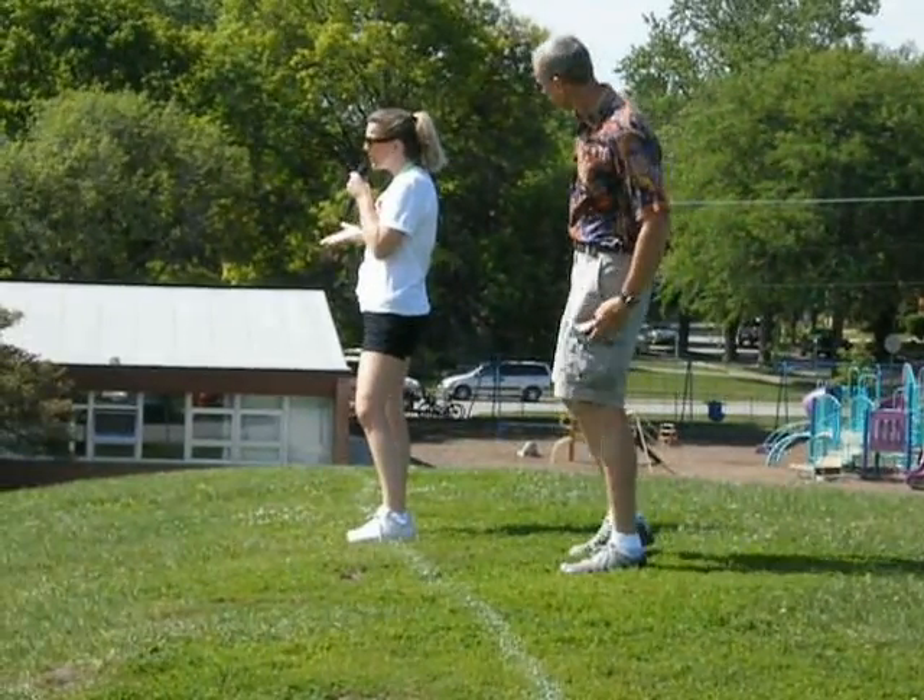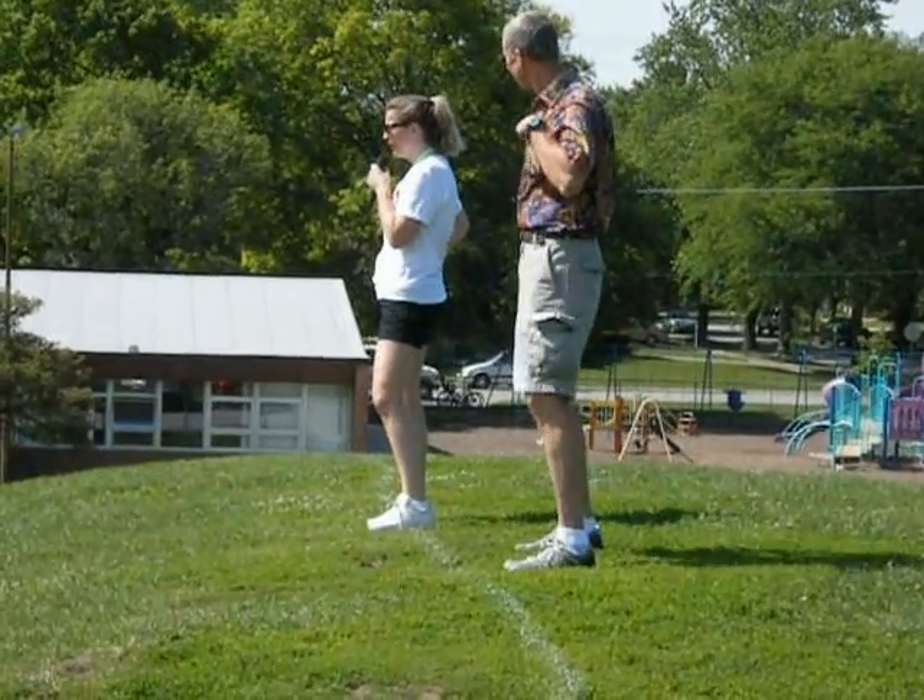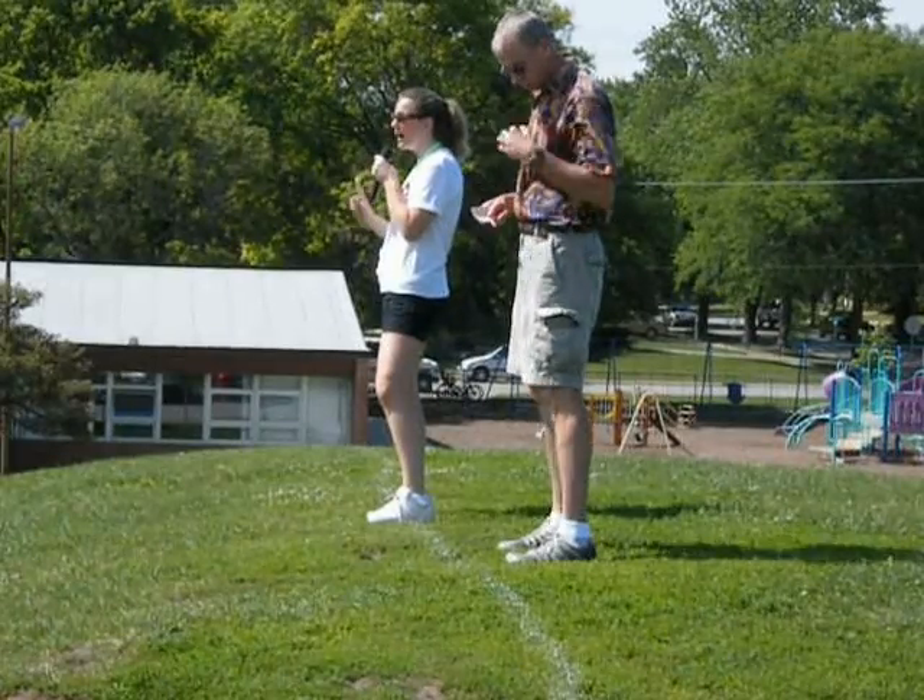And remember, dancing is a good form of exercise too, especially if you do it with the music. And I always say, dance like nobody's watching.